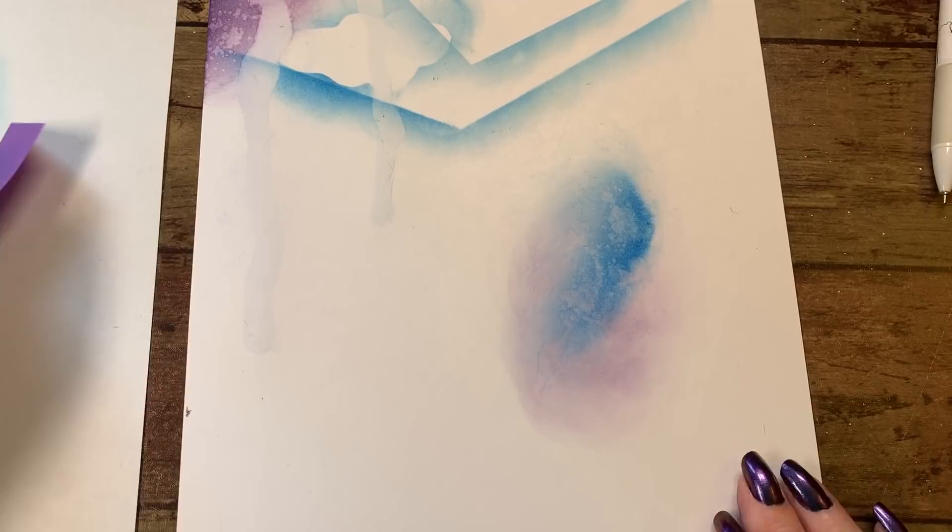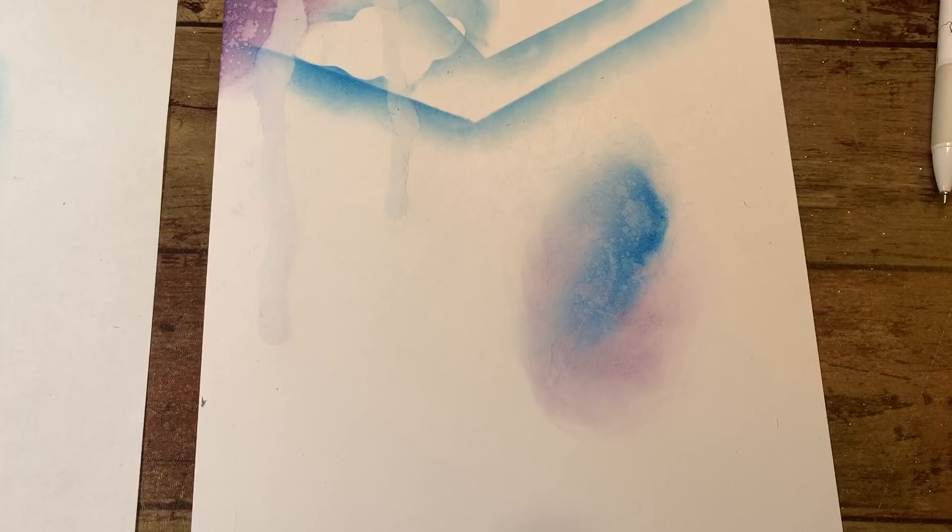What I suggest if you're going to get into using the distress ink as backgrounds is just to play with it on different papers.